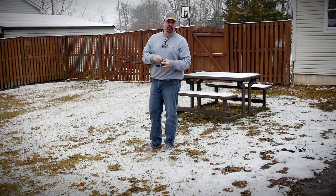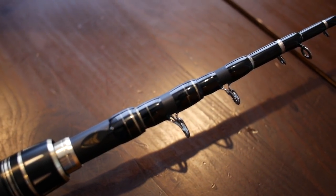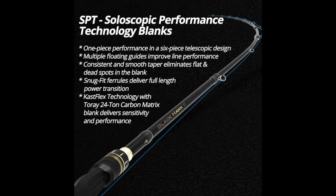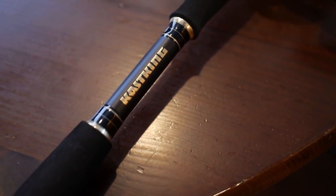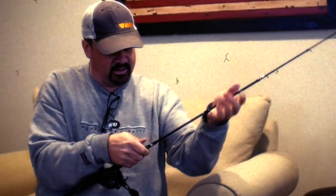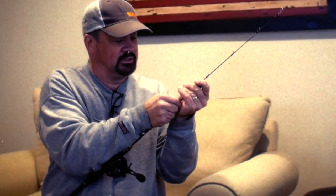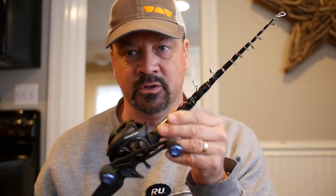So I'm going to take you inside and show you what it looks like up close — this is cool. Alright guys, so this is the closer look of the Black Hawk 2.